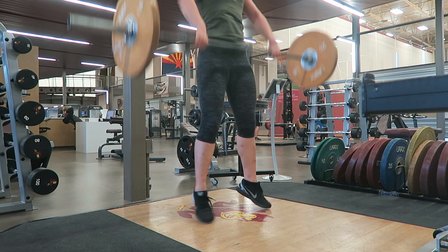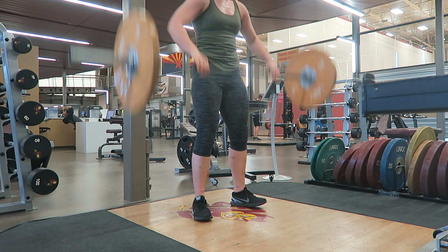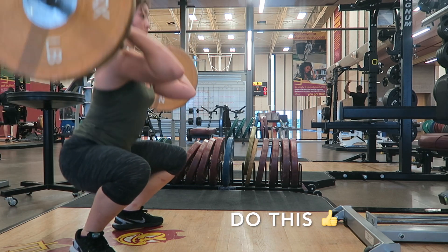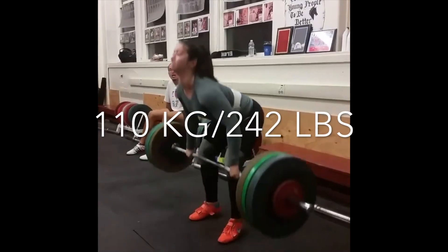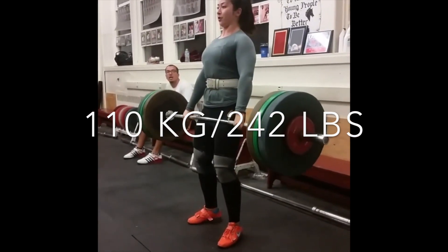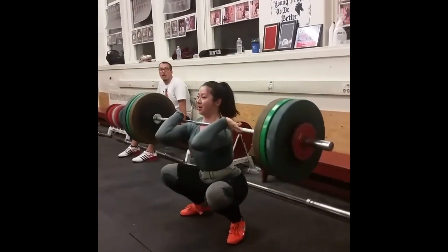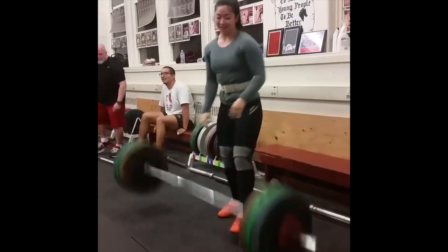Not staying connected to the bar can be painful and cause you to miss a lift. The more the bar crashes down on you, the more your landing position will be compromised. Practice muscle cleans to help you feel this connectedness. Here's a little throwback video from about a year ago when I cleaned 110 kilos — having a solid rack position here really helped me finish this lift strong.